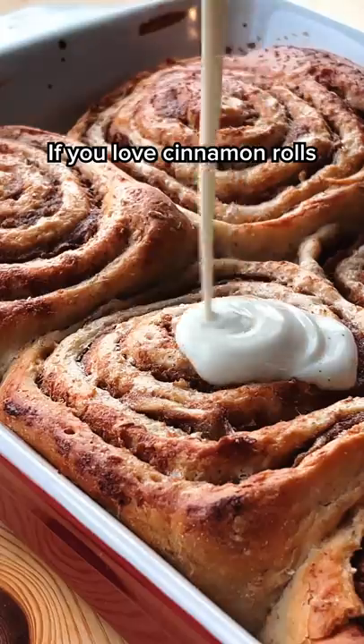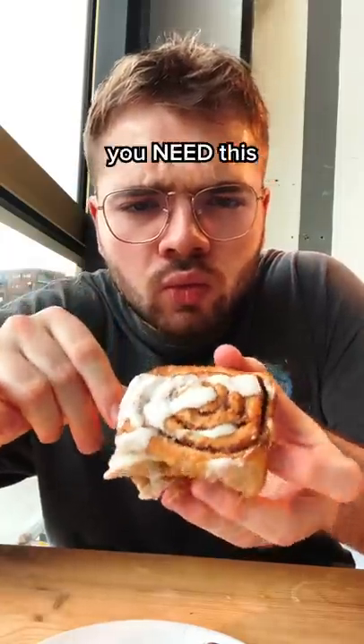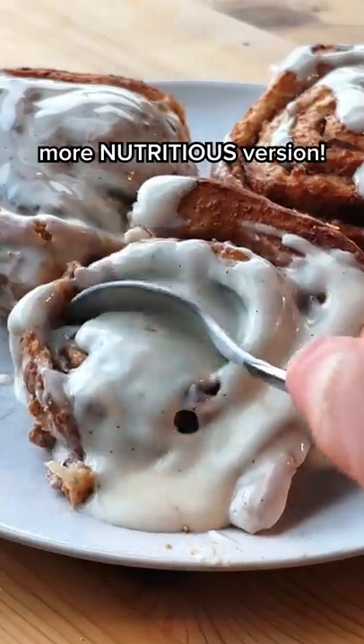Oh my god, these smell so good. If you love cinnamon rolls as much as I do, you need this more nutritious version, trust me.